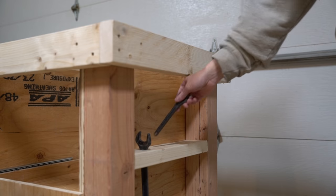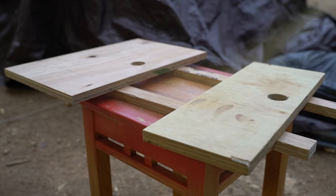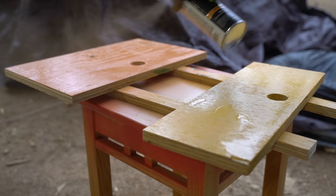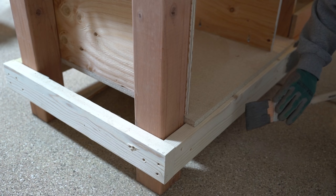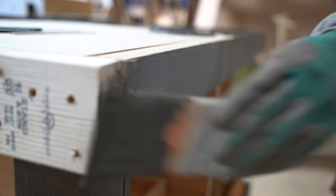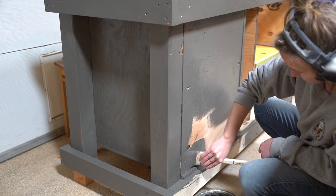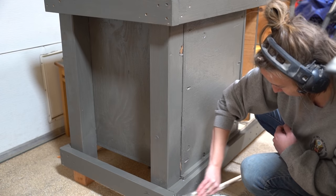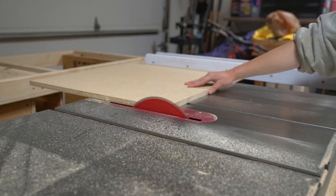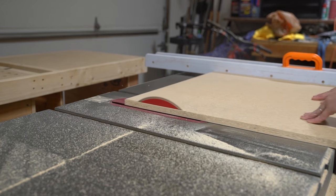Lost no more. And for the heck of it I gave the workbench a makeover, because why not. I cut three pieces of particle board down to size — one for just a plain work surface and two others I'd turn into router inserts.